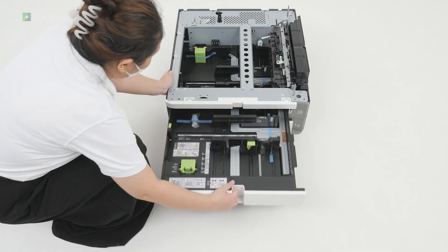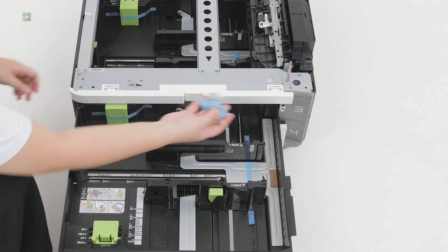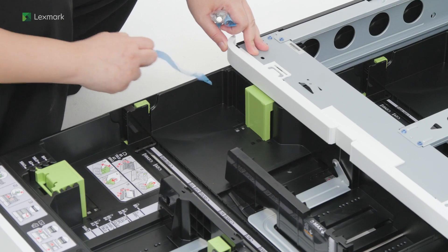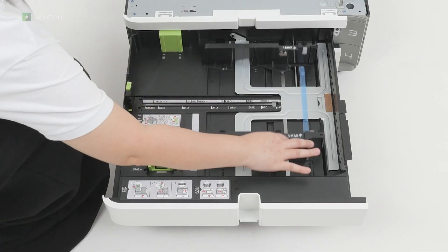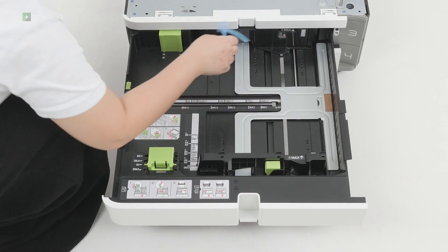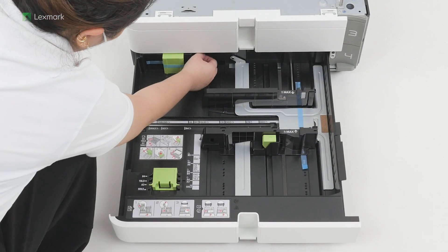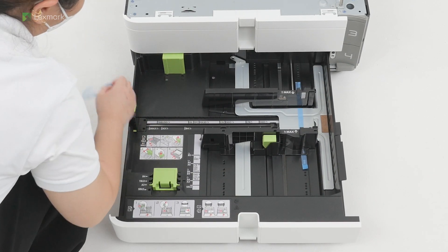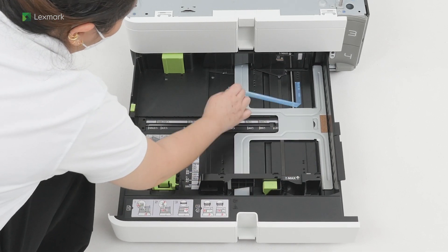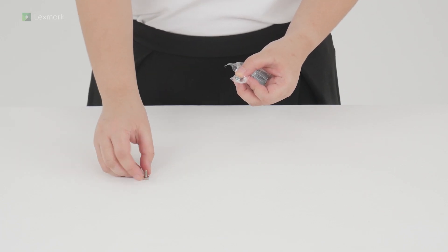Open tray 3, remove the accessories, and then remove the pieces of tape. Close tray 3, open tray 4, and then remove the pieces of tape. Close tray 4, and then remove the pieces of tape.